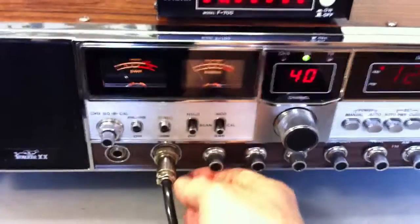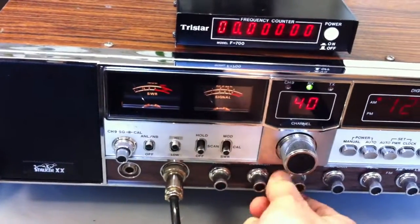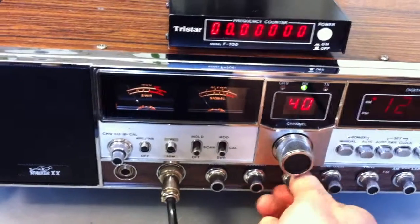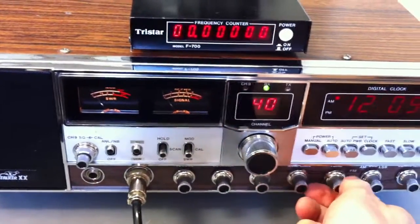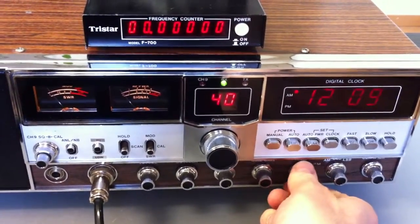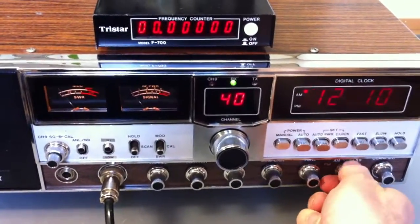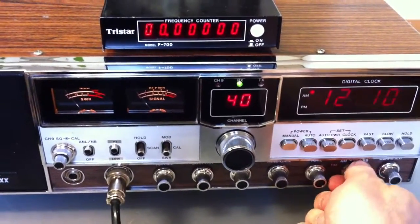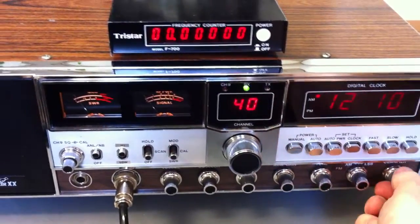Here we have the volume, squelch control, RF gain, mic gain, and tone control — higher and lower. And here is the mode switch: FM, AM, USB, LSB. And this is the clarifier.